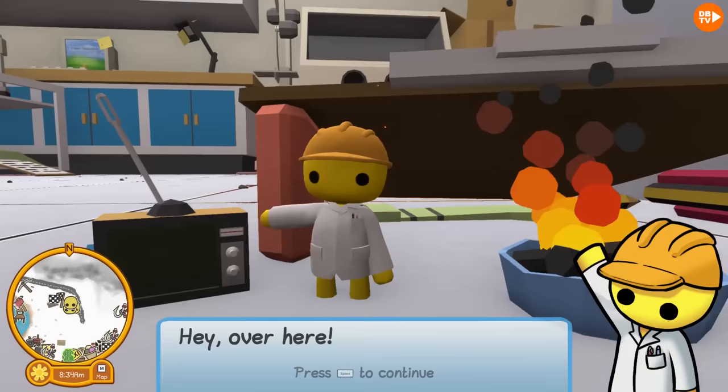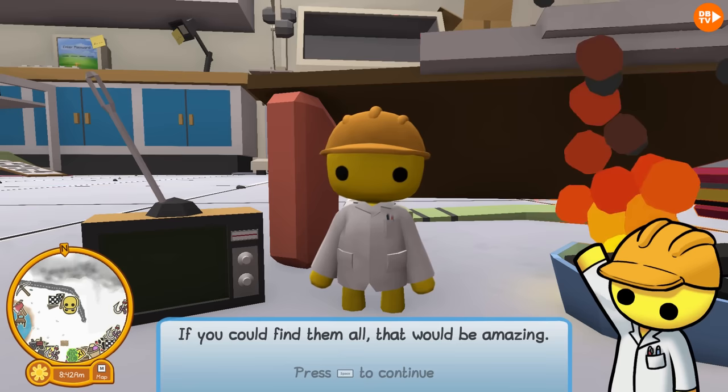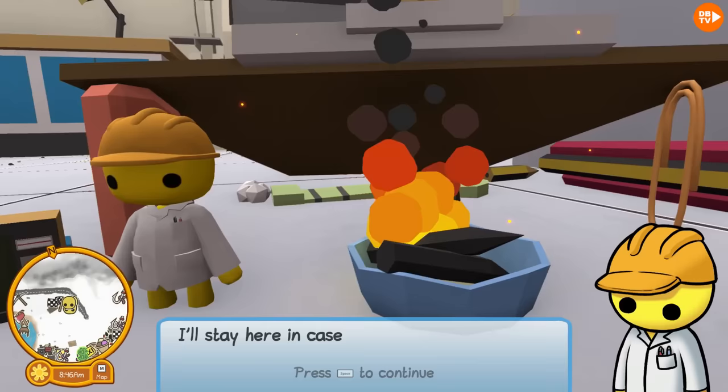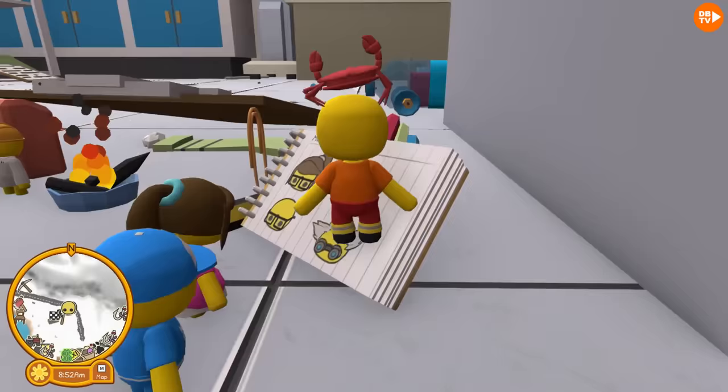Now we're tiny, guys. A shrunken scientist says: 'You look different to the others — maybe you can help. I'm having a bit of trouble finding my team. If you could find them all, that would be amazing. I've drawn their pictures on this notepad. I'll stay here in case anyone else comes down.' We're gonna go and find all these scientists.